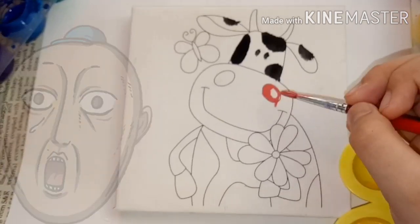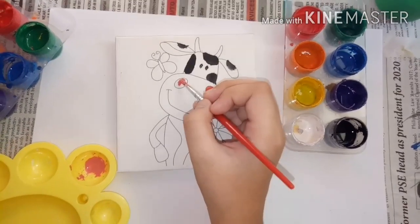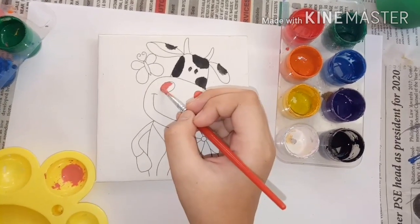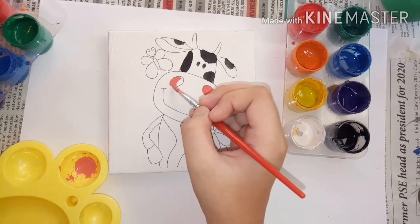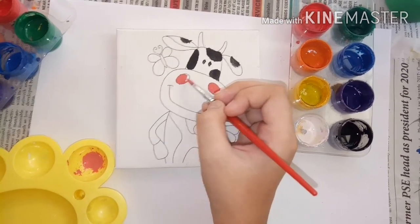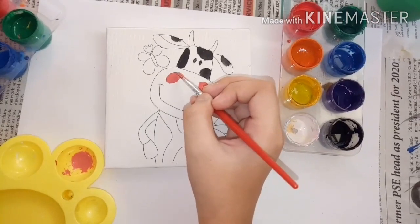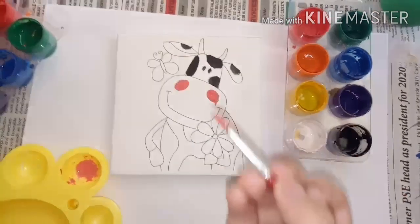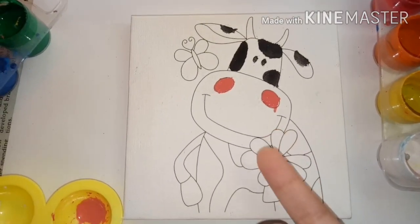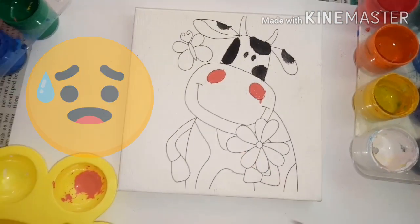My mom is there. Oh, I'm making this because the rain is distracting me. Now I'm so scared. There you go! Much better! That looks like a bloody nose. You have it look like a bloody nose.